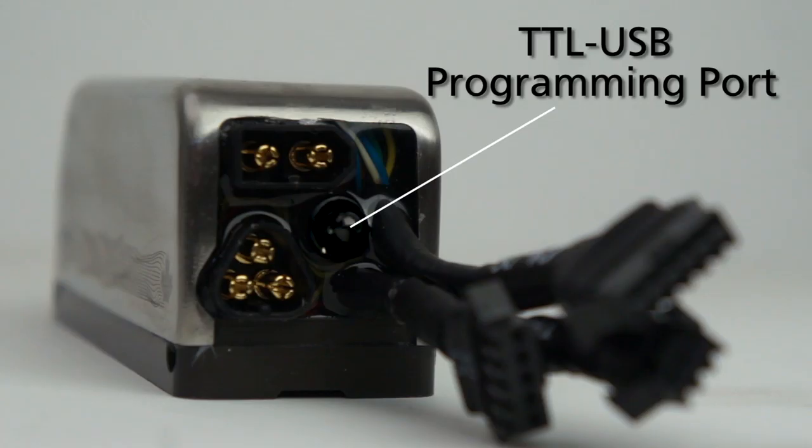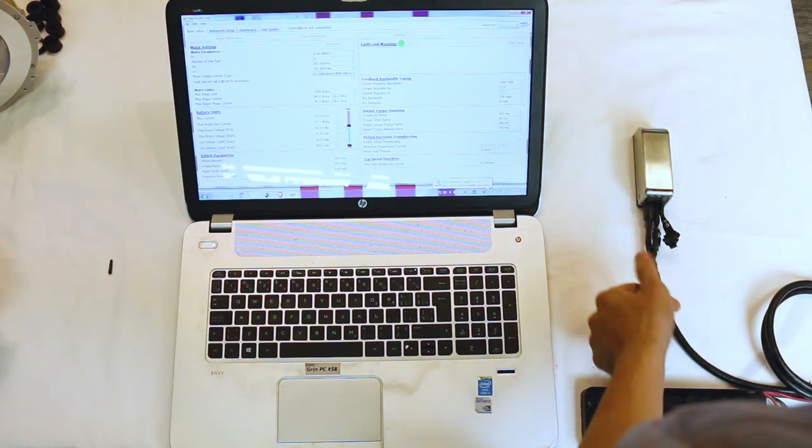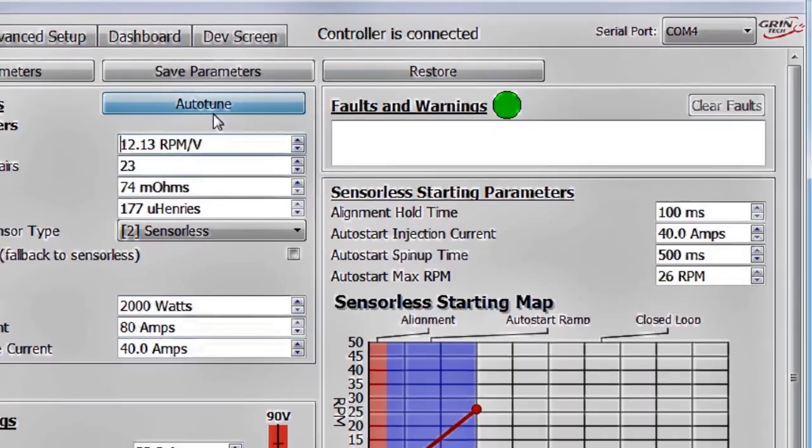In between all these connectors there's also a programming port in order to program and set the configuration on the device. We have a USB cable that works with Mac and Windows software as well as Android smartphone devices, in order to let you tune and configure the PhaseRunner controller to match your motor and change the settings whenever you need to.